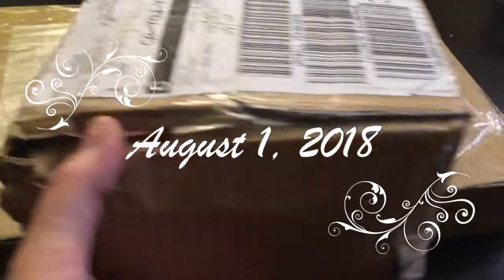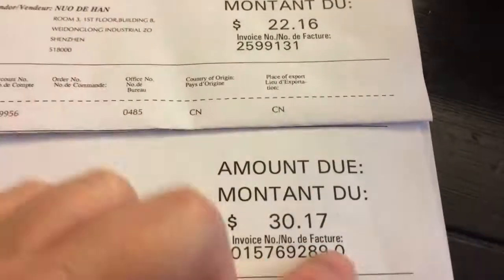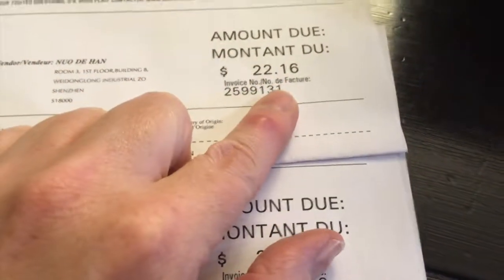I started shopping for our kitchen from AliExpress and two boxes arrived today through DHL. I had to pay customs on both of them. One of them was the hardware for the covered doors, which I think was a hundred and some dollars. The duty on one was $30 and one was $22. One is for the pot filler faucet and one is for the hardware for the covered doors.